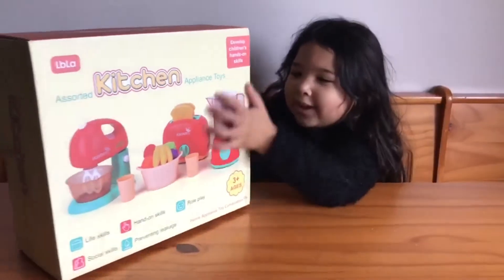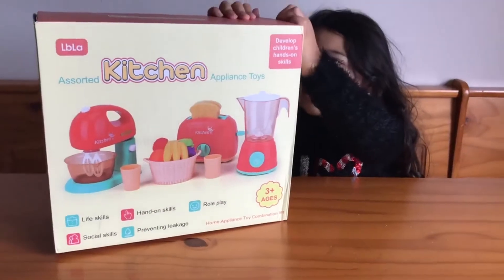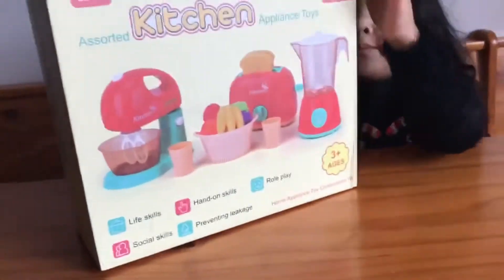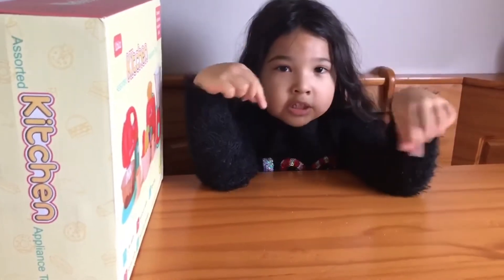Hey guys, this is Lauren and today I'm going to open my new kitchen supply toys. Before we get started, don't forget to click the like and don't forget to subscribe to my channel.